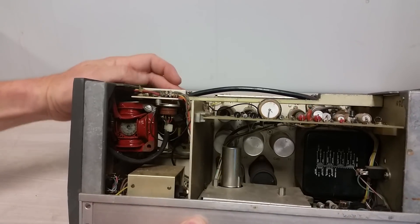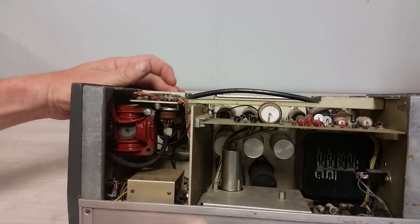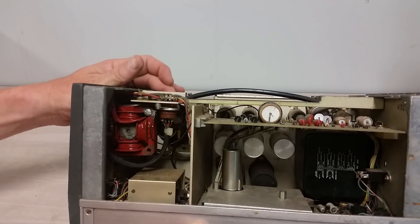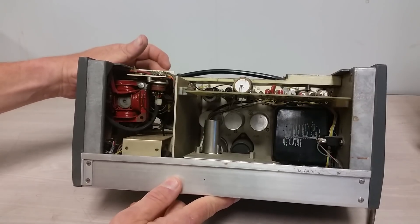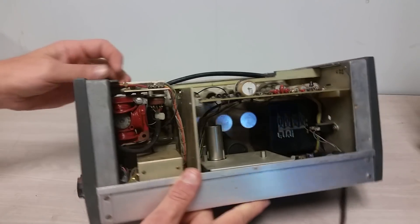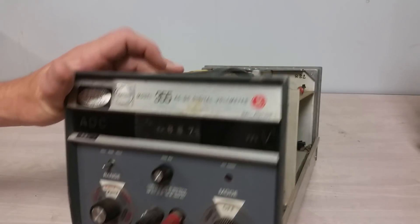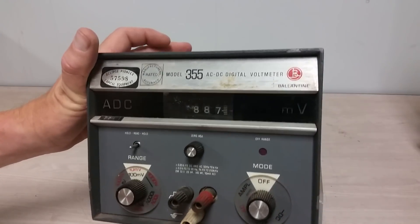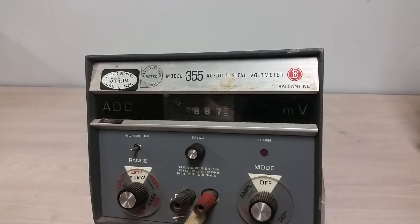The 10-turn pot is part of a bridge circuit. When everything balances out, it stops. It's got this nifty control system, basically, in there. When it's done, you read off whatever it is — you know, 88.7 or 887 millivolts, or whatever you're doing here.